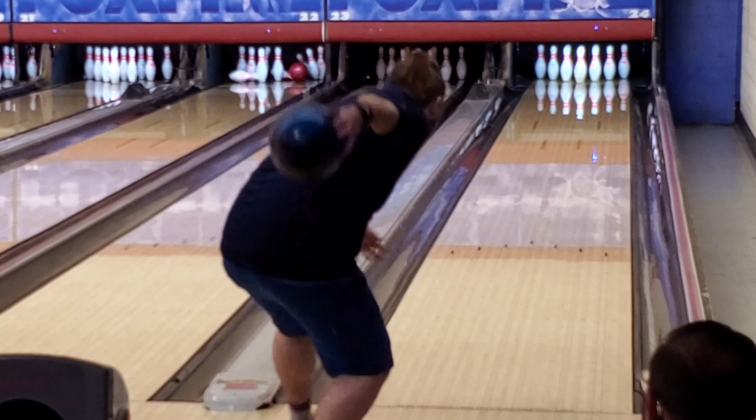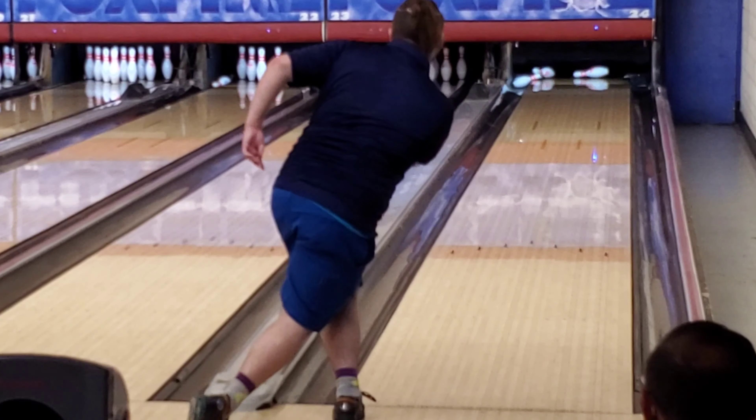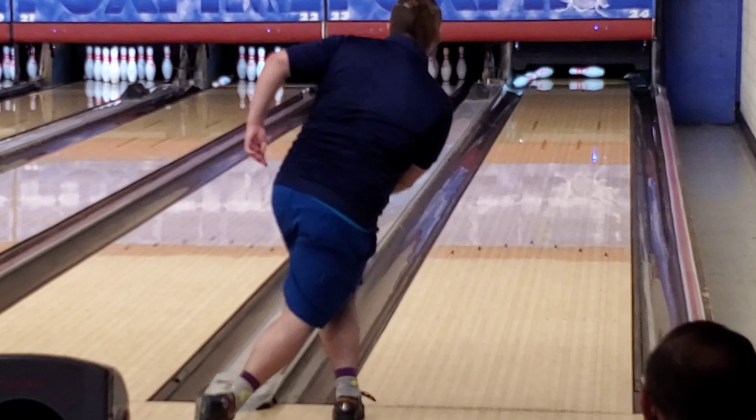One of my favorite bowling balls of all time is the original High Road by Storm, and I think this is gonna be Roto Grip's version of it. It's a little cleaner than the High Road but has a little bit more pop in the back, which is very good for steep angles and transitions.